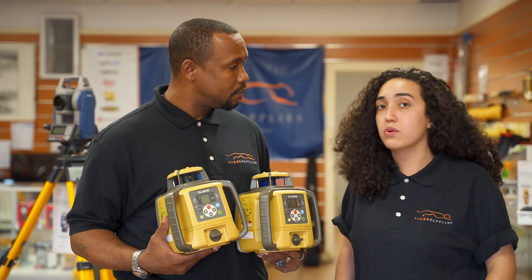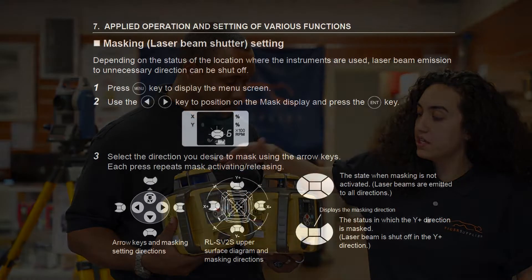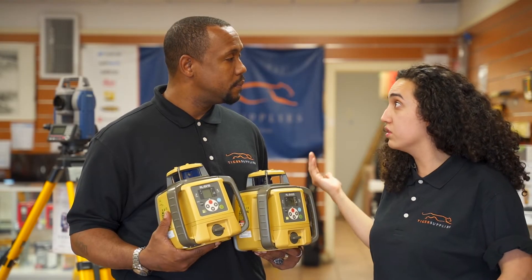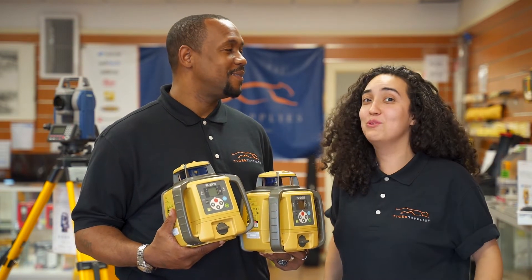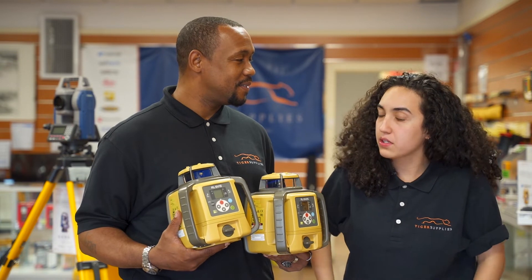Something also very important to know is that both devices have the masking feature. What that is, is if you don't want your laser to hit any side of your construction or not to interfere with any other equipment, you can block any side. Back in the day they used to put a piece of cardboard — you don't have to do that anymore. You can actually manually change that.